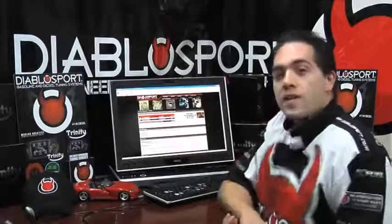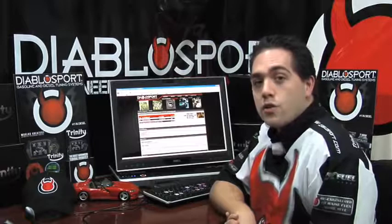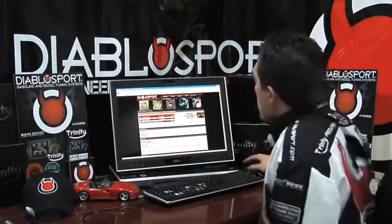You are now on the DiabloSport Trinity Support page. This page contains all instructions, documentation, and downloads for the DiabloSport Trinity. Let's go ahead and click Downloads, and the very first link you will see will always be the most current software we have for the Trinity. Go ahead and click the red Trinity on the right-hand side and save the file to a known location.